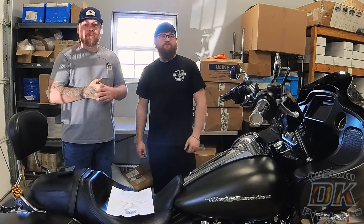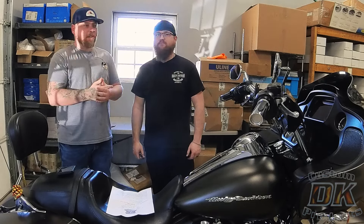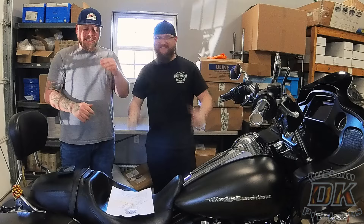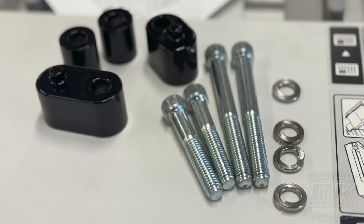Welcome to another DK Custom Products video. I'm Dwayne and this is Nathan. Nathan's from our shop side — he does all our welding, so if you bought any metal parts recently, he probably welded them. So if you have any problems, take it up with Nathan. Today we're going to install the floorboard extensions on his 2020 Road Glide.